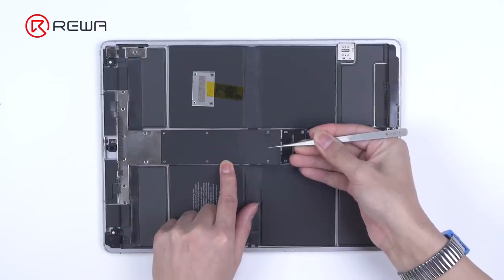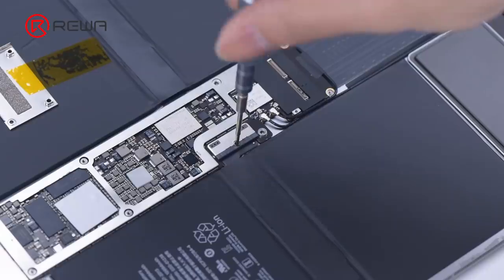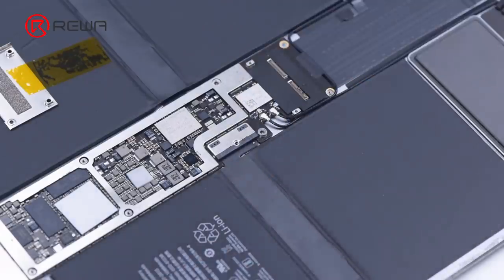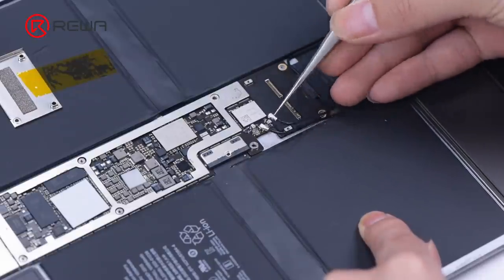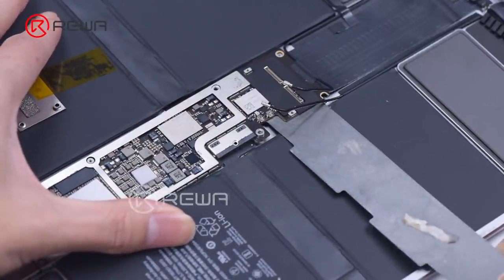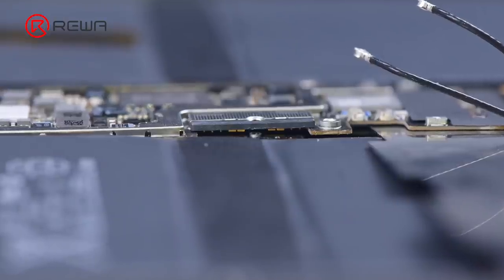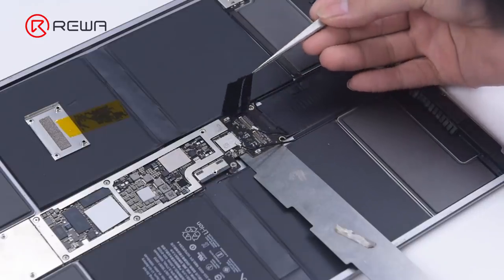Then we replace the connector on the motherboard. First, remove the shield and cover, then disconnect the battery and the antenna. To protect the motherboard, pry it out gently. Disconnect the battery from the motherboard and remove the shielding tape of the connector.